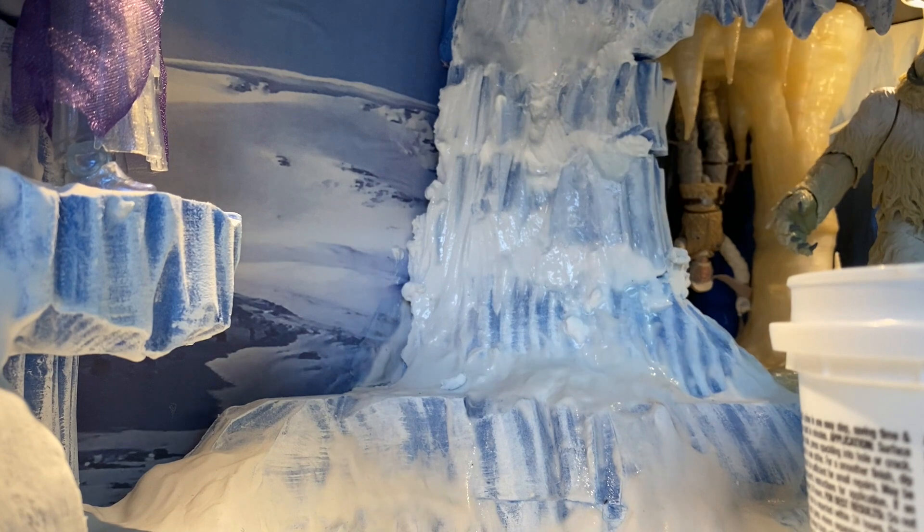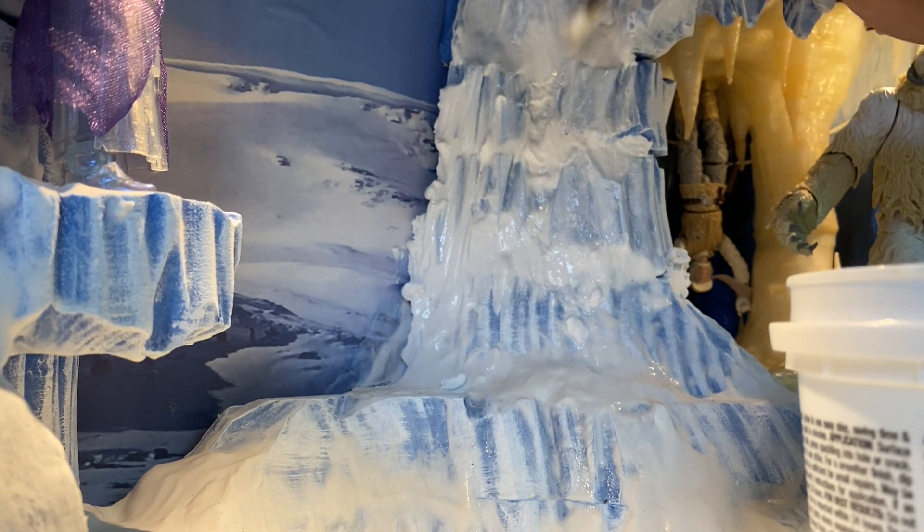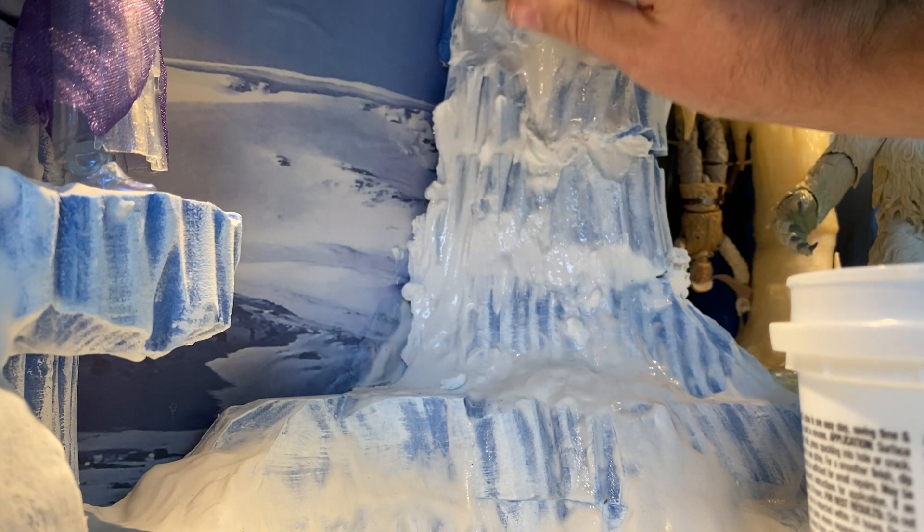I got this tip originally from Ron Hembling, who's done some awesome dioramas, so I give credit to him — thank you Ron. But it came out great.